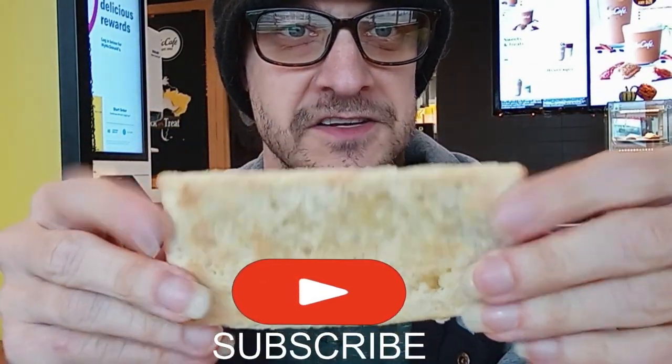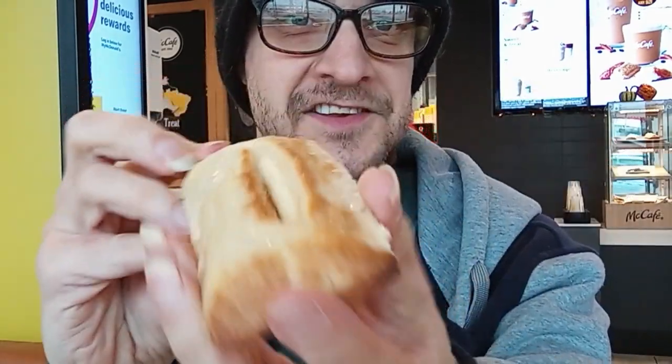Is it me, or does this not look done at all? And it's cold. Fight number one, by the way.